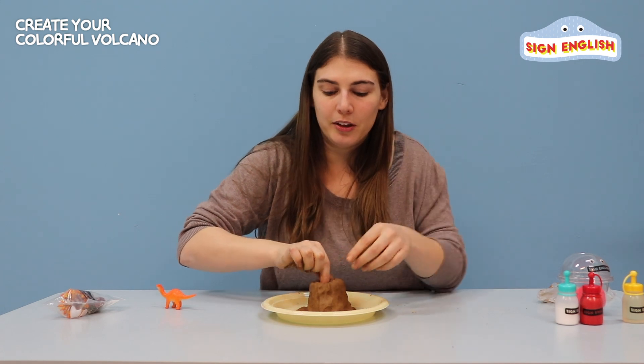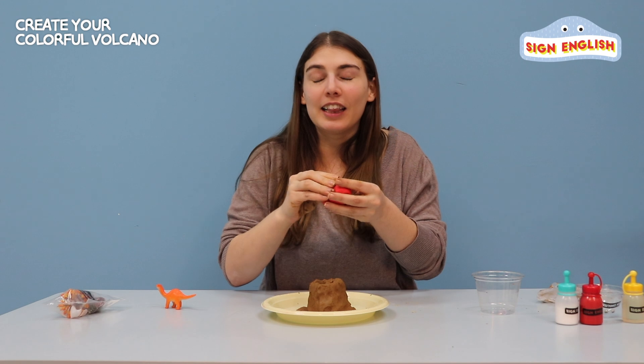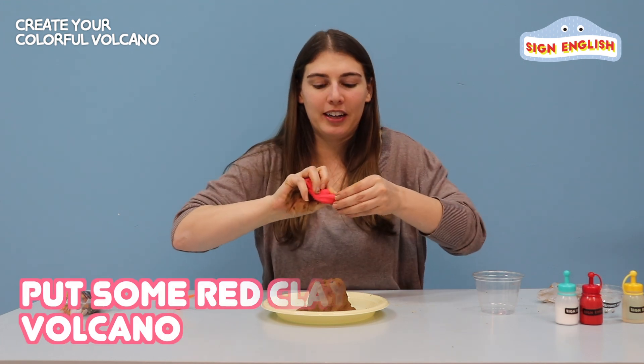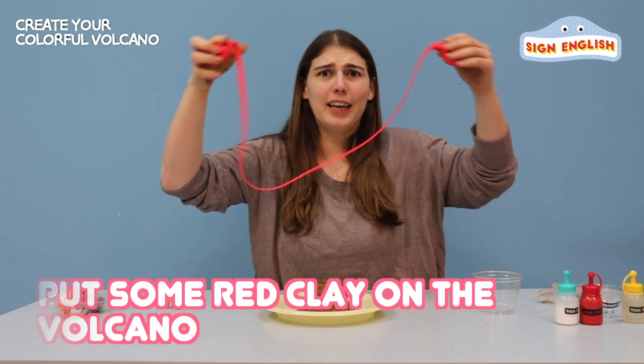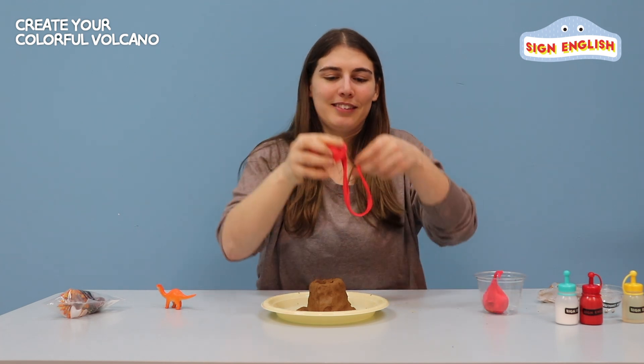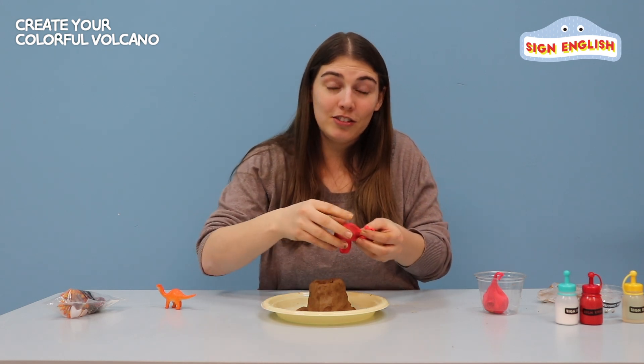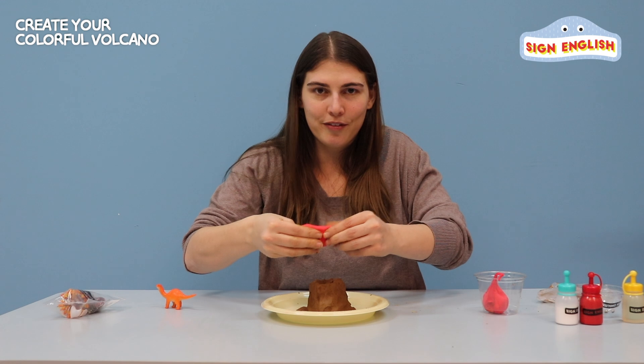Now we should try to make it look like a volcano, so let's take our red clay. We're going to take a little bit of the red clay — it can get really sticky, so be careful. Now we're going to wrap it around the top of the volcano, just like red lava.